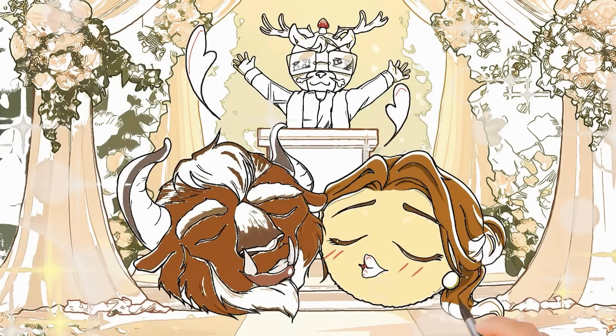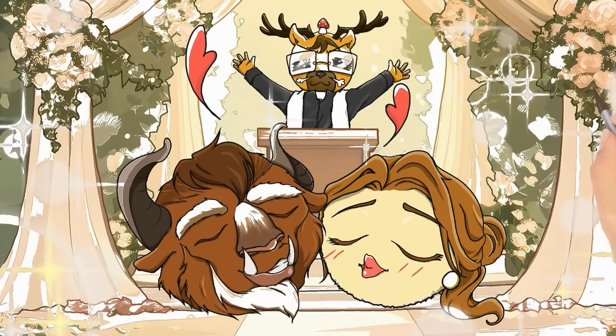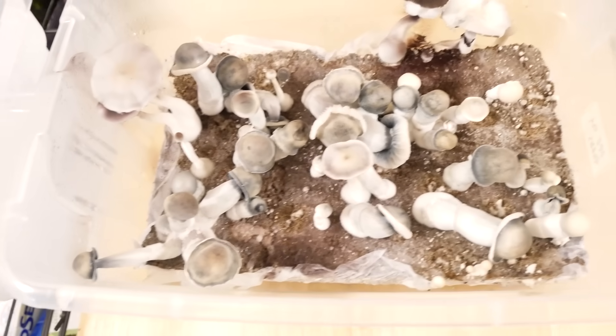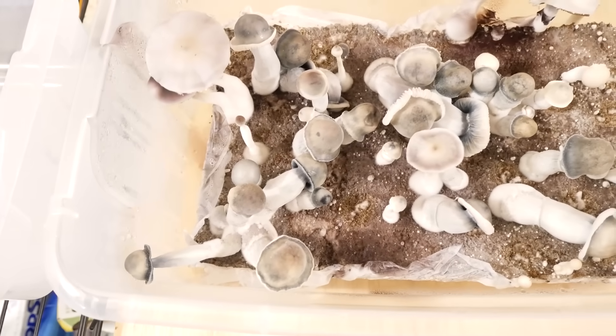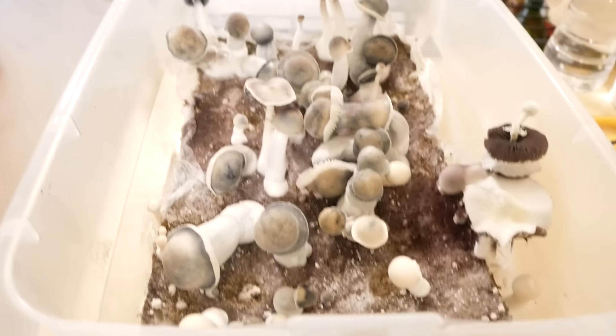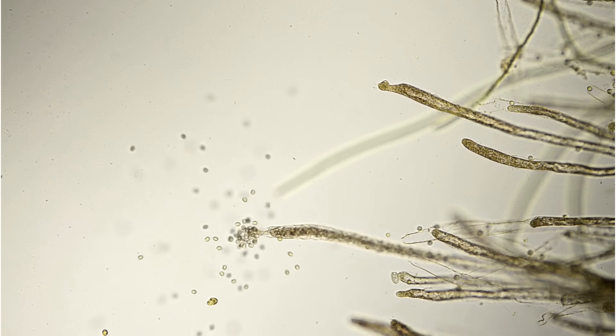When I first started my mycology journey, I attempted to spawn two colonized jars together in a tub to see what would happen. Lo and behold, I ended up growing both varieties out in the same tub — they just don't cross this way. They compete against each other for nutrients and what you get is less than an ideal flush of both varieties.